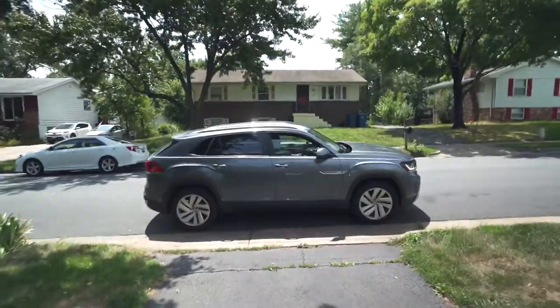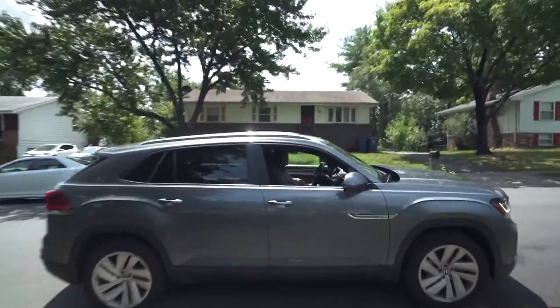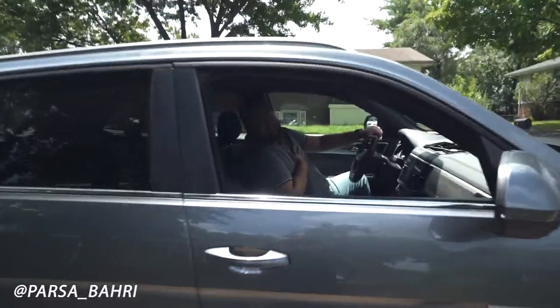Welcome back to the channel! Today he's about to pick me up and we're gonna drive two and a half hours up north to pick up some wheels and tires. He has already purchased the springs to lift his Atlas Cross Sport.